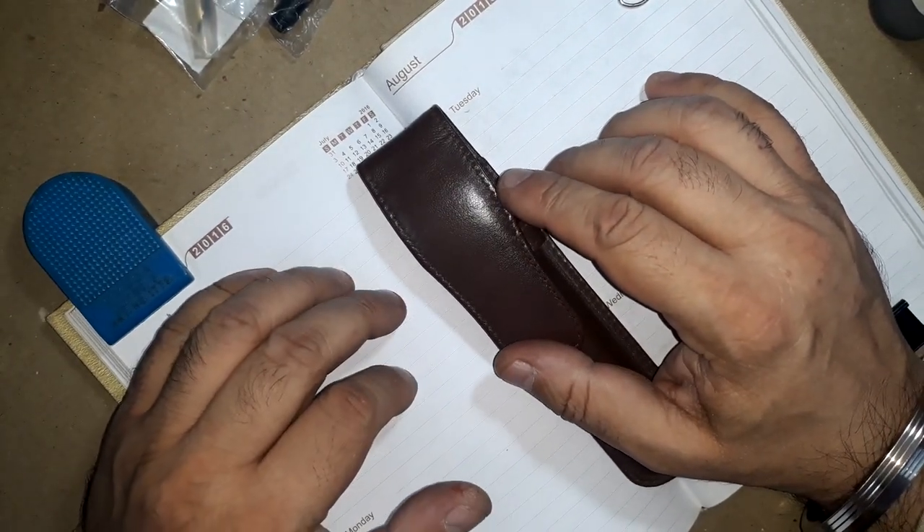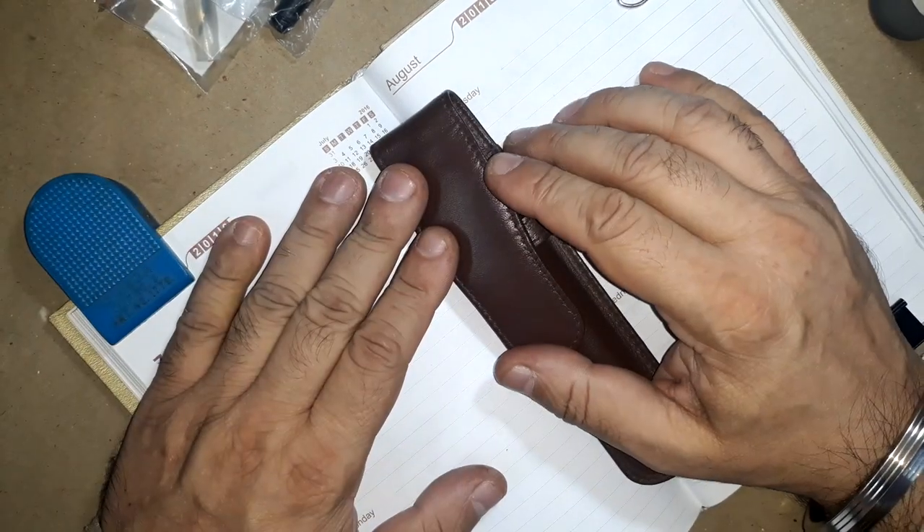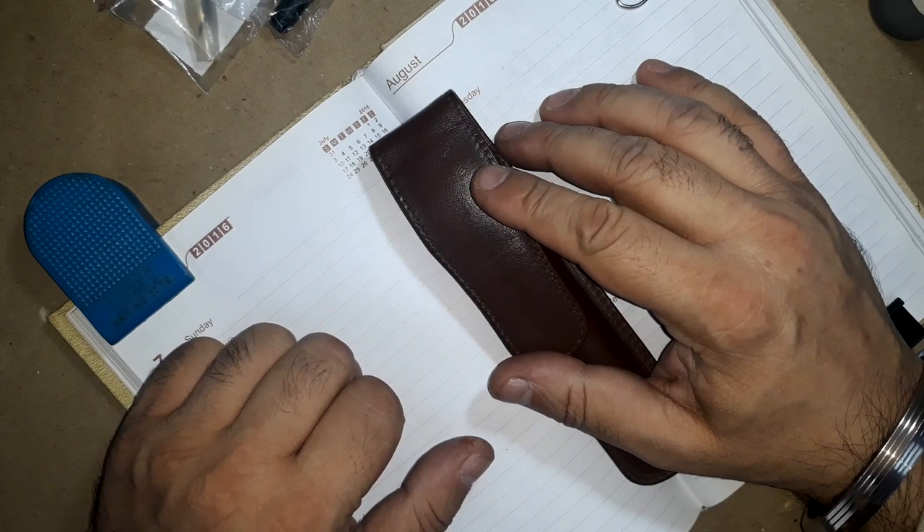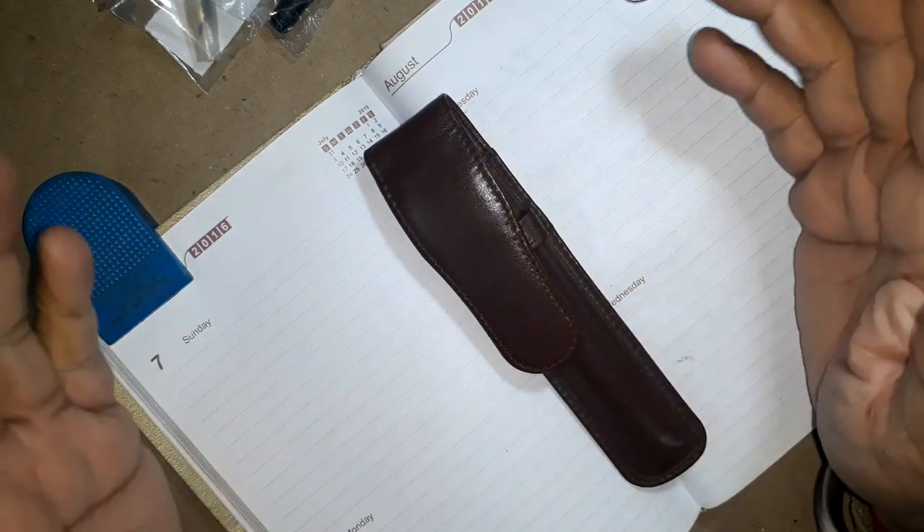Hello friends, welcome again to my blog Addicted Soul. I am Tusharis Togi and today we are here to review a new pen.